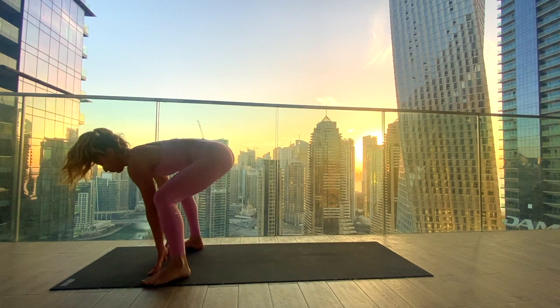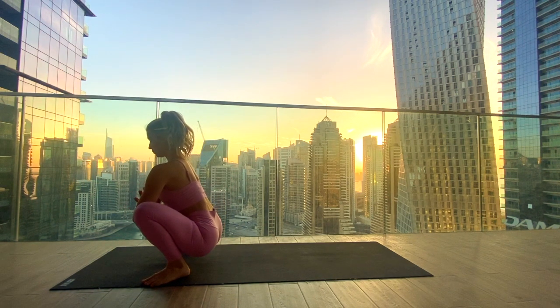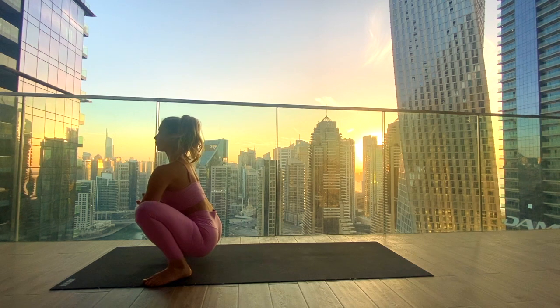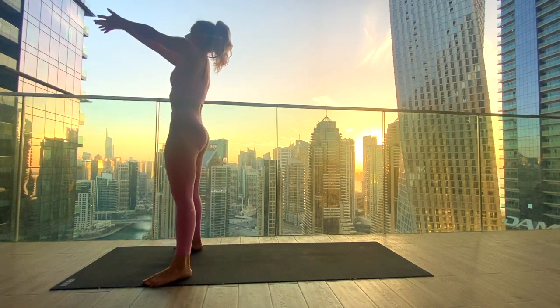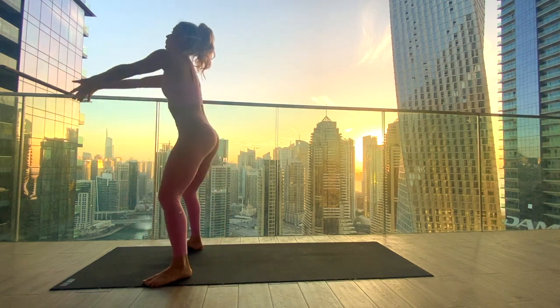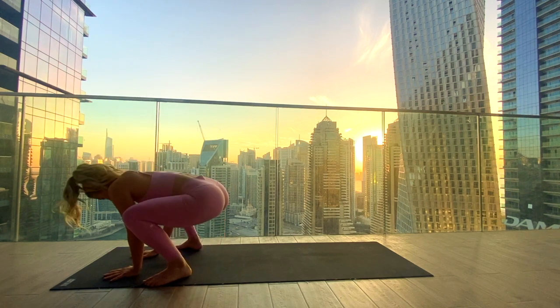Tuck the left toes and step the left foot to the outside of the left hand, bringing the palms in front of the heart, finding our Malasana — yogi squat — pressing the elbows into the inner thighs. If it's too intense you can keep the heels lifting off the mat, otherwise keep the heels grounded. Inhale, press into the feet and rise all the way up, reaching the arms up, squeezing at the top. Exhale to lower back down. Again, inhale, standing all the way up, reaching up. Exhale to lower. Last one — inhale to reach up, squeezing the glutes at the top, and exhale, lowering down and placing the hands into the mat.